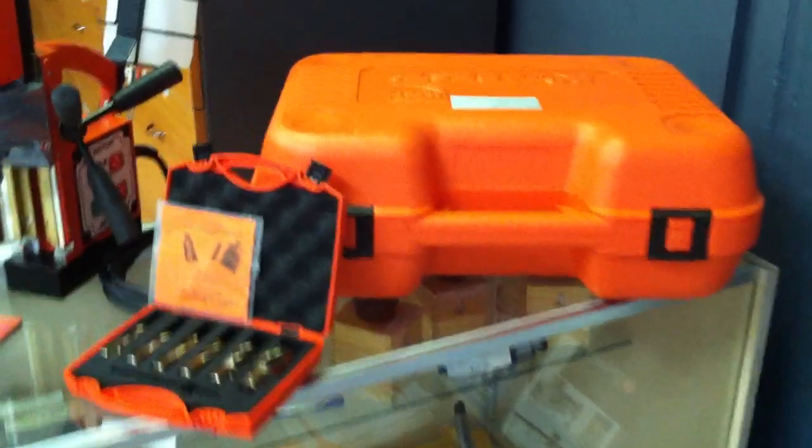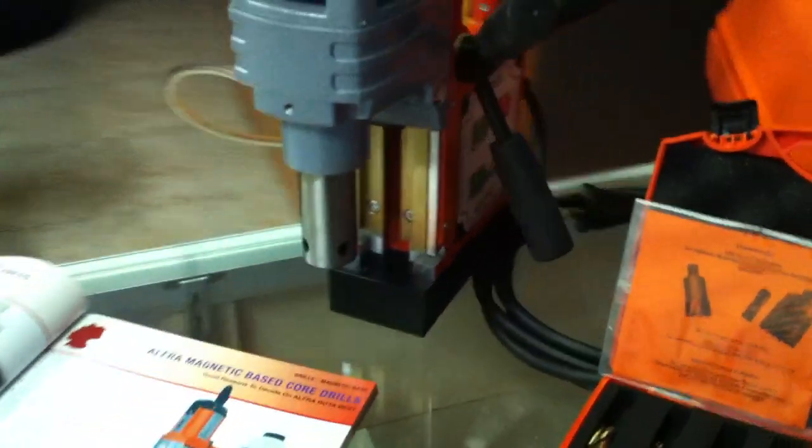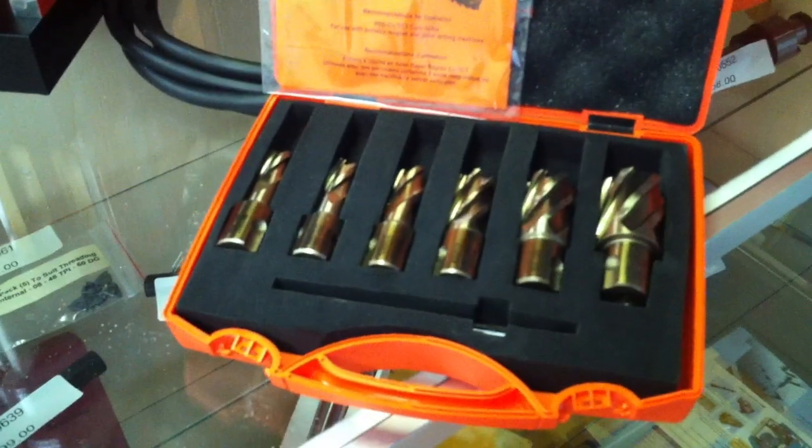It comes with a carry handle and as mentioned it has coolant, large open height, great drilling depth, and also has the quick lock or the locking device for your mag base drill cutters.